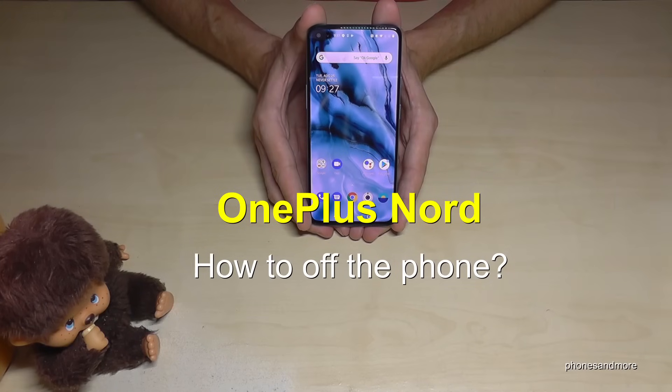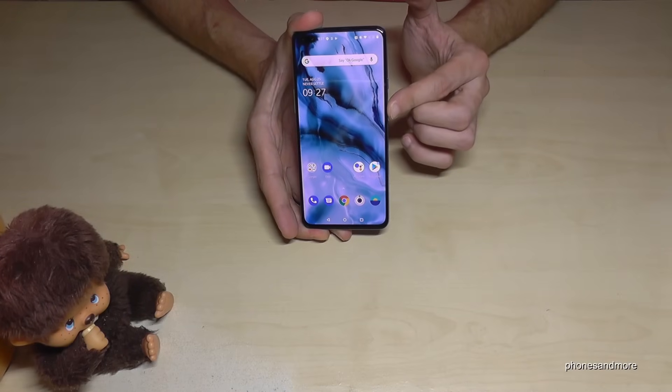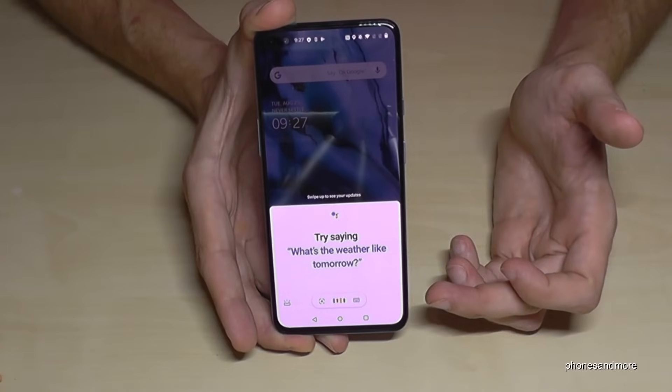Hello everybody. I want to show you with this video how you can power off your OnePlus Nord. If you long press the power button, you don't get the power menu anymore — instead you get the Google Assistant.